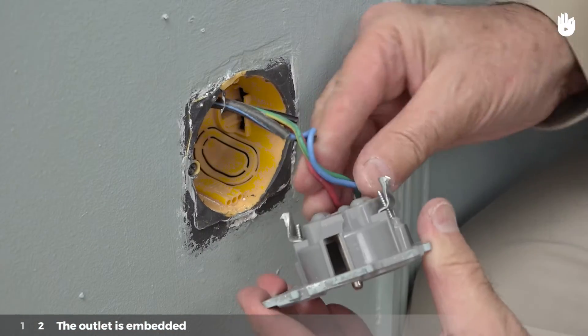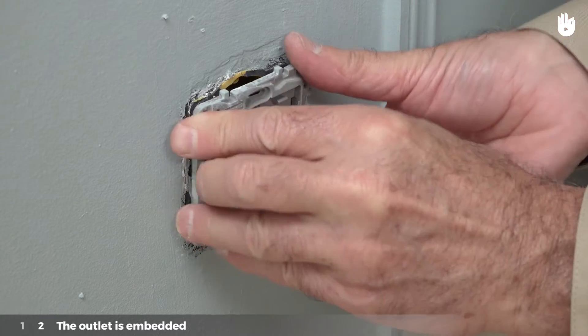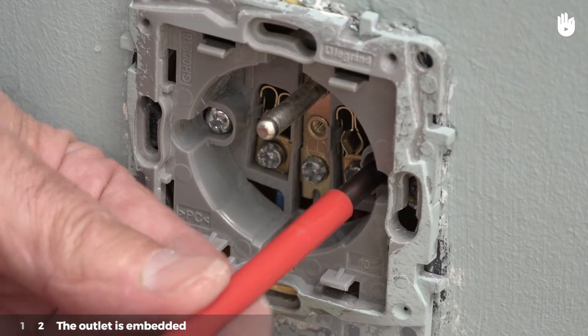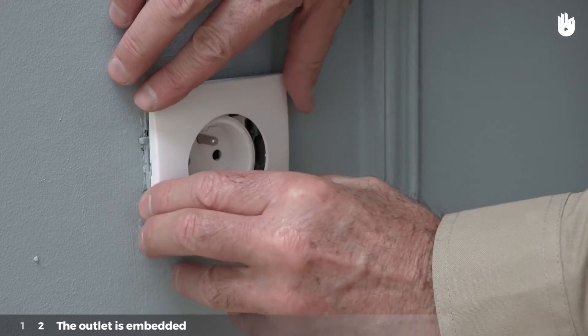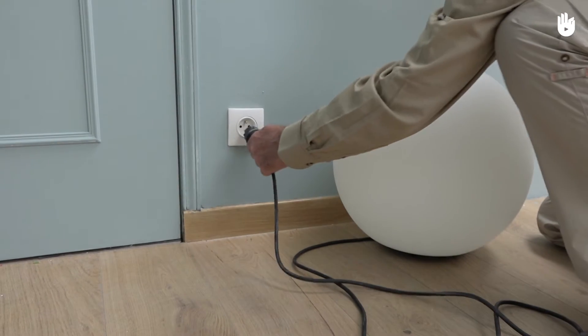Place the conductors in the casing carefully so that you don't damage them. Put the outlet in the embedded casing provided for it. Screw the outlet into the wall. Put the outer casing for the outlet back on. You now know how to connect an outlet.